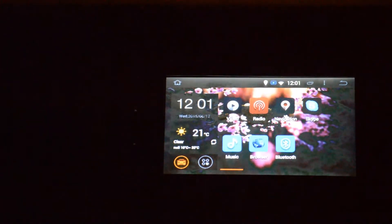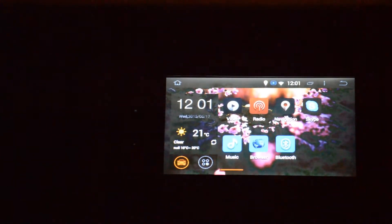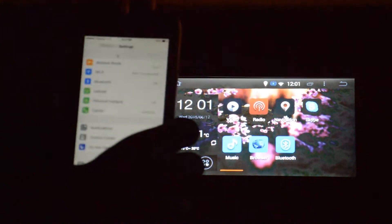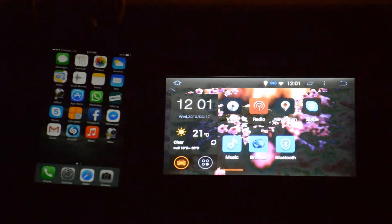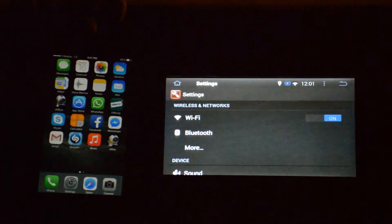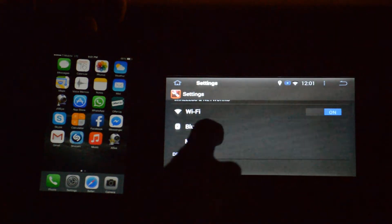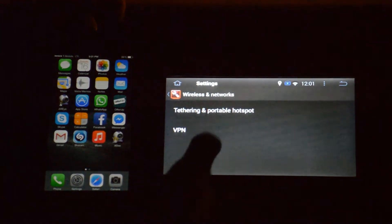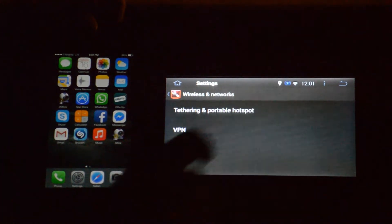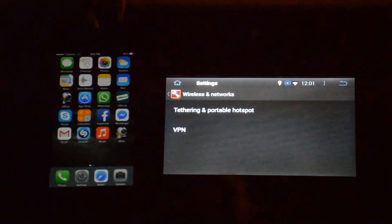Okay guys, today we're going to be showing you how to connect your iPhone and mirror it to your head unit from carjoin.com. It's really simple. First, go to Settings, then click the option 'More'. First of all, turn on the hotspot option.